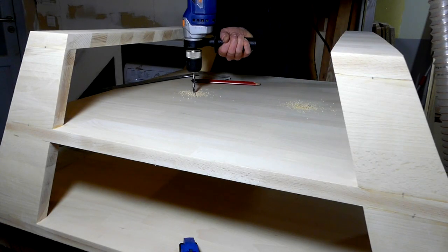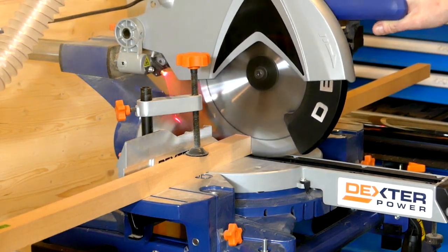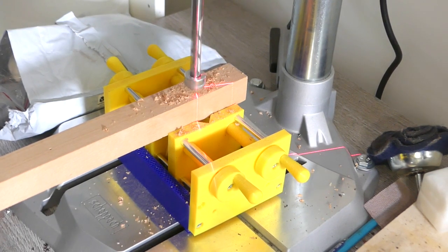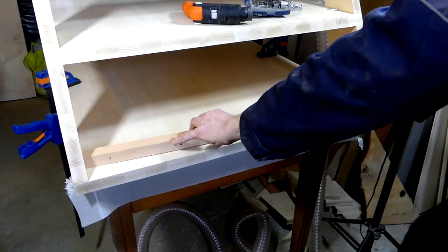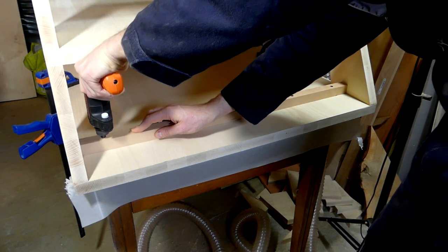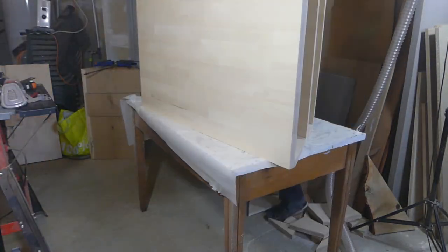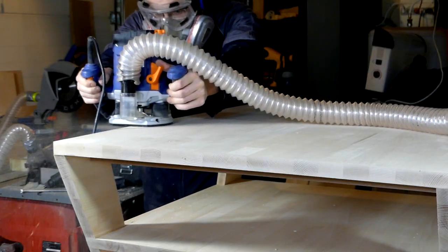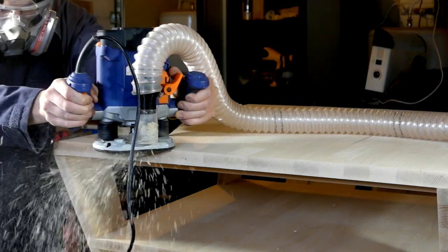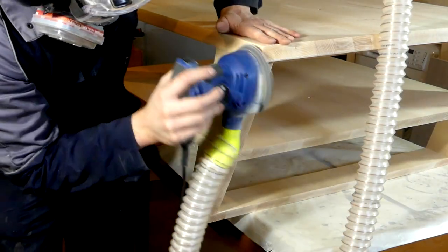Naturally I also made passage holes for the screws on the coffee table. One final structural touch up was to make sure the table would not move over time, and I added reinforcements below the table top. The final aesthetic touch up was to add a large chamfer on top of the table and sand it down to get the best possible finish. I did the same with every single edge of the table.